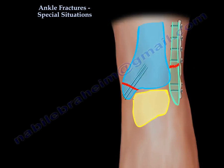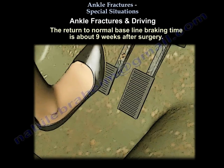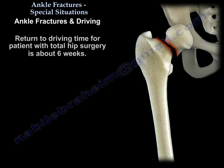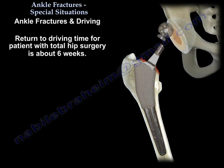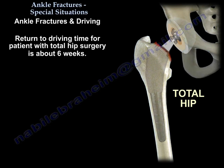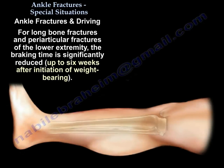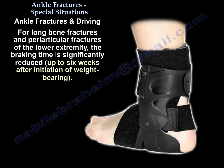Ankle fracture and driving: the return to normal baseline braking time is about 9 weeks after surgery. For total hip, it is about 6 weeks. For long bone fractures and periarticular fractures of the lower extremity, the braking time is significantly reduced up to 6 weeks after initiation of weight bearing.